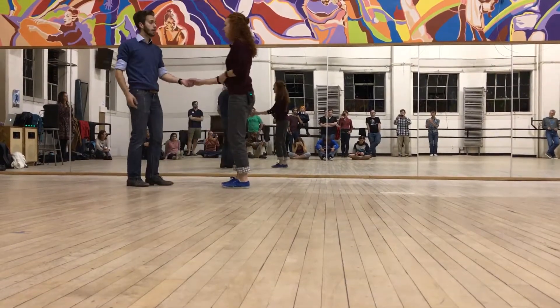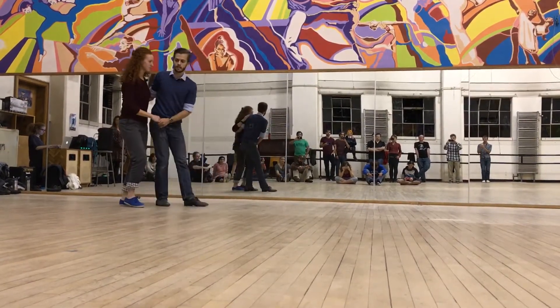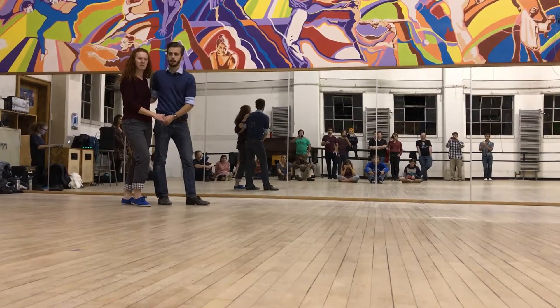We also did the Lindy circle from opening. The footwork for that is basically the same as it is for the swing out, but you keep the connection instead of letting it open.